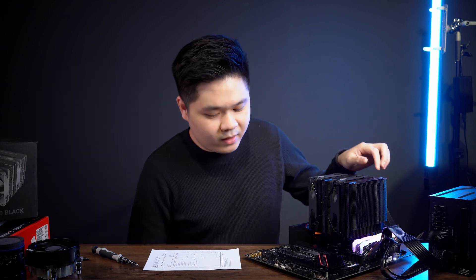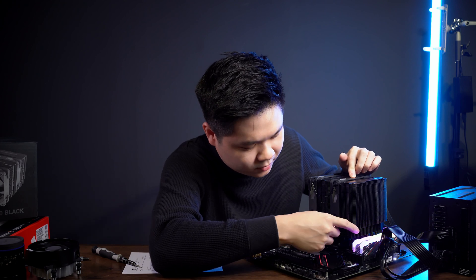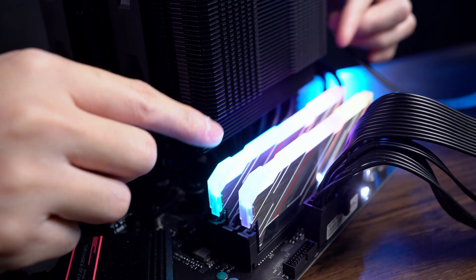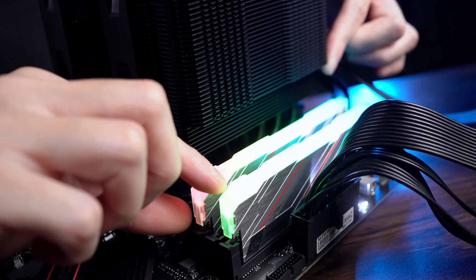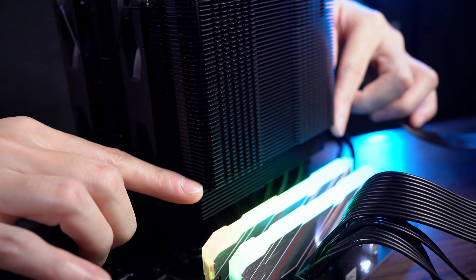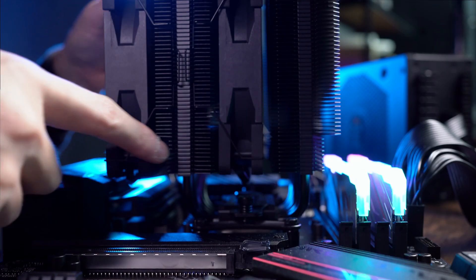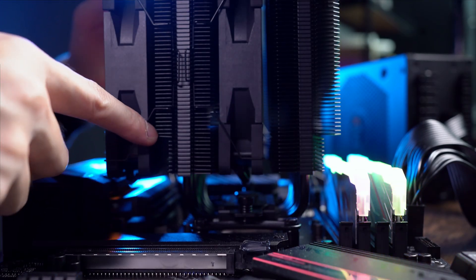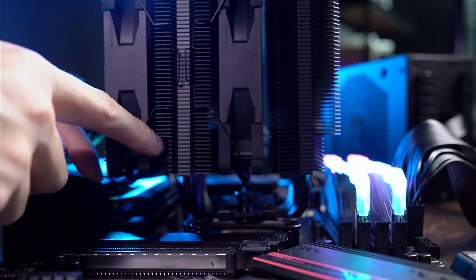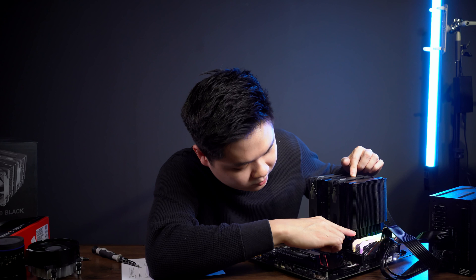I want to show you a few features of the cooler itself. It's got a cutout right here, available on both sides. This is to avoid RAM clearance issues and the IO heatsink issue. It's a slightly higher cutout, so it doesn't block the IO shield, IO heatsink, or the RAM itself — you can put whatever RAM you want and it still wouldn't block it.